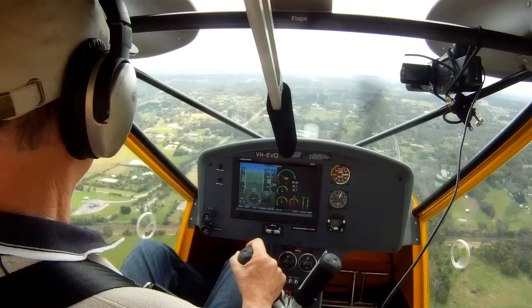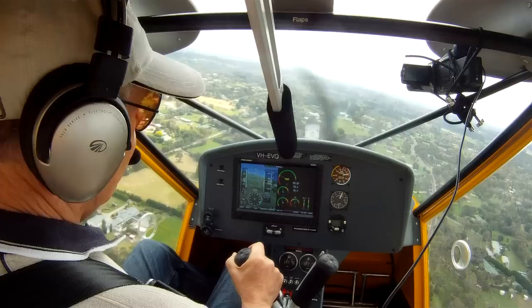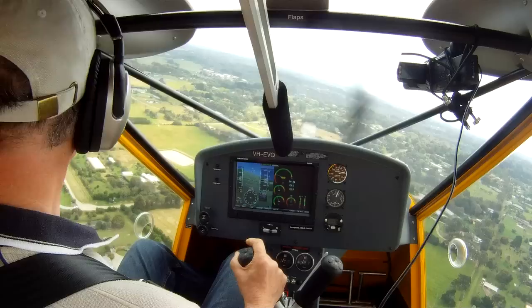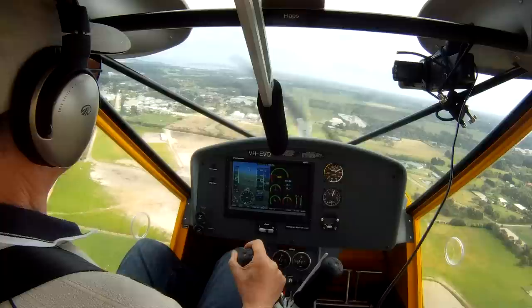For example, if there are trees or wires or other obstacles at the end of the landing strip, or very rarely on occasions when you're making an emergency approach because you've had an engine out or something like that, where it's probably a good idea to come in a little bit high and then bleed off the additional height as you get close to the strip. It's much easier to get rid of height than to gain it if you've got no engine.